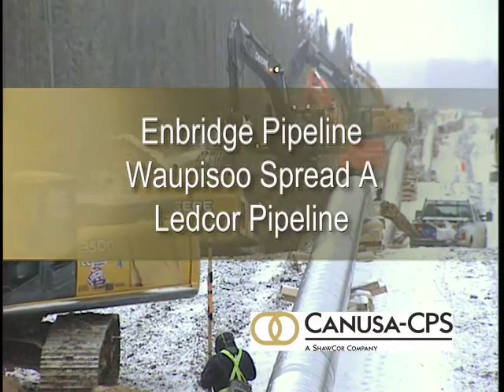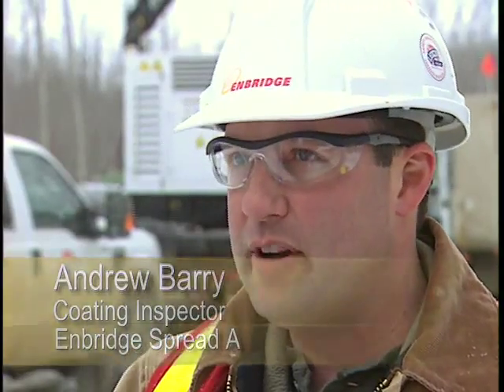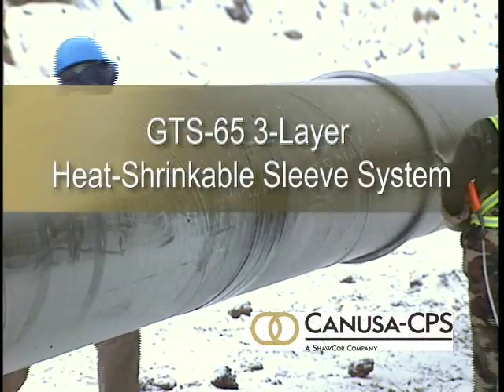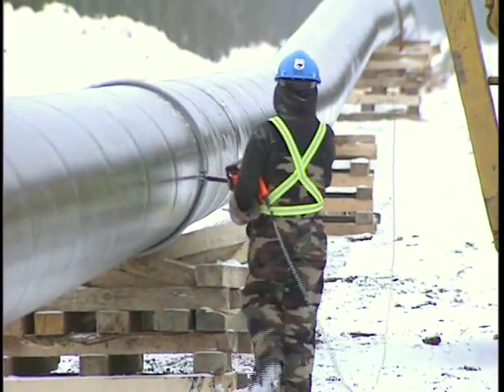We're on the Sprite A project, which is located near Conklin, Alberta. This pipe is going to transport bitumen from Fort McMurray. We're supplying the GTF 65 sleeve — it's our global transmission sleeve. The coating we're using today is a Canusa system; it's a shrink sleeve system that complements the HPCC coating which is on the pipe right now.